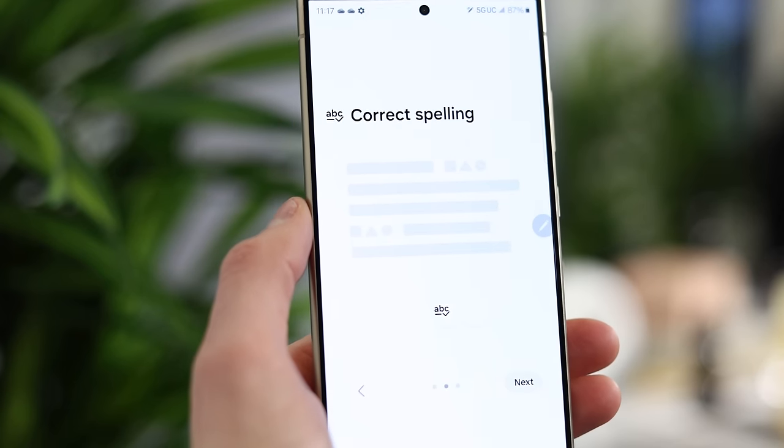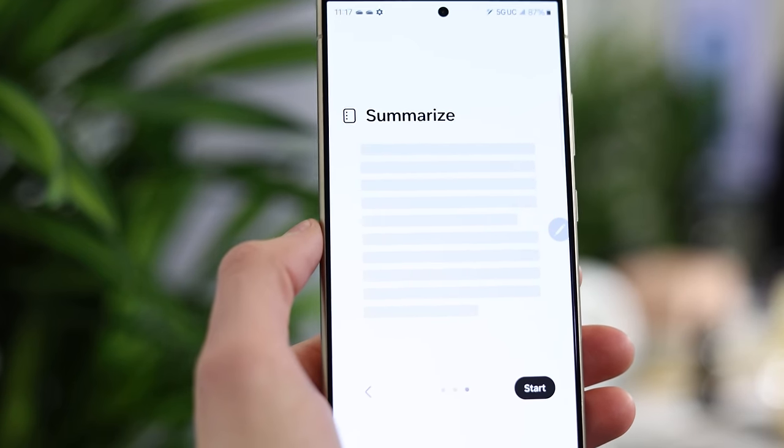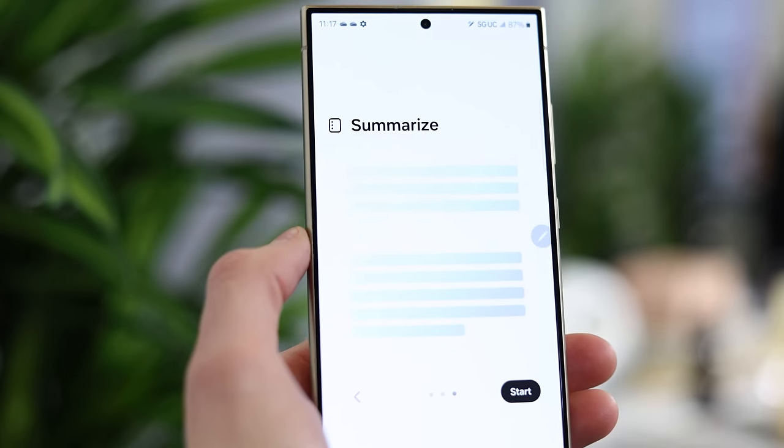And lastly, extending that previous example, when you're in Samsung Notes and you tap anywhere to type, you'll see the AI button on the keyboard. This gives you more options, and one I'm really interested in is the AI summarizer. So if you have a really long lecture, you record it, transcribe it, put it in your notes — at the end you can just say 'summarize it' and it'll give you a quick summary of everything. It just makes it easier to remember and digest information. There are a lot of ways you can use this generative AI, and that's how Samsung implemented it here.